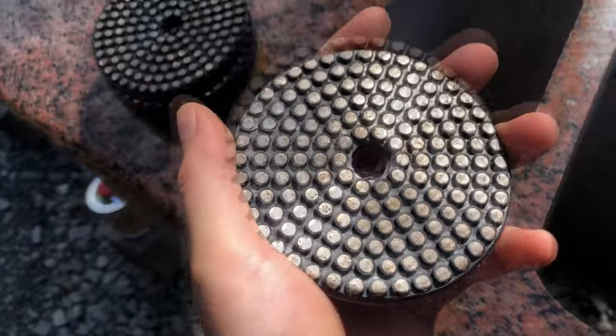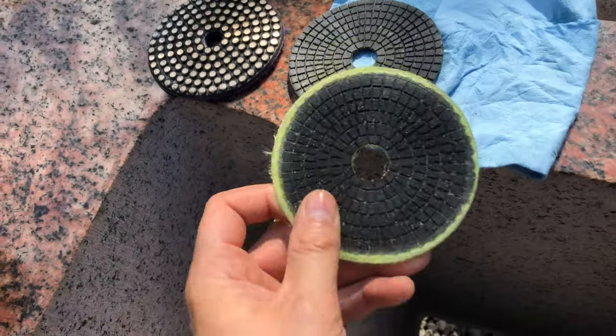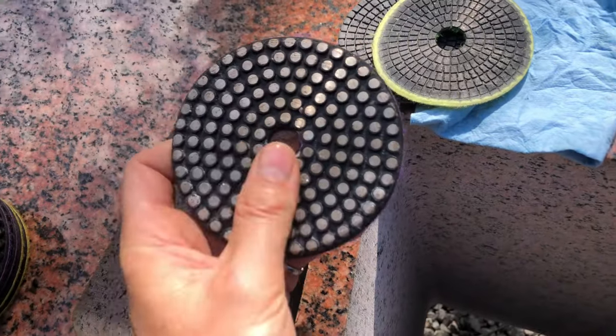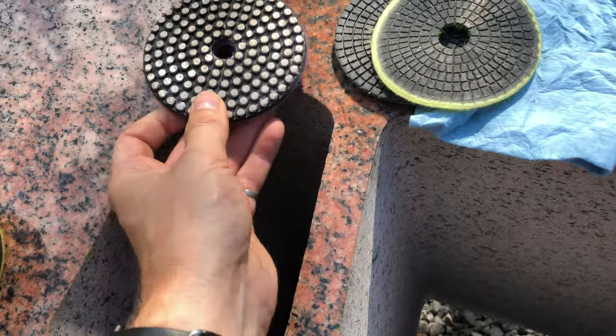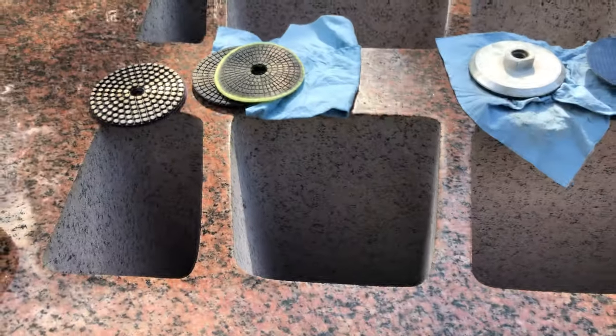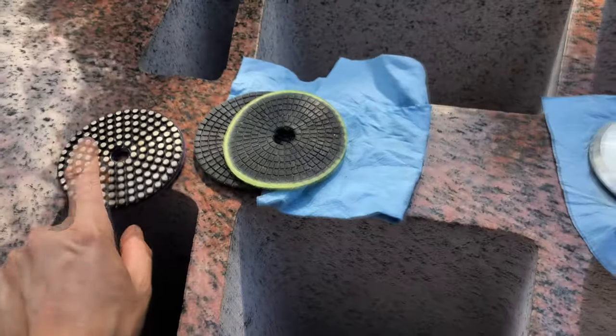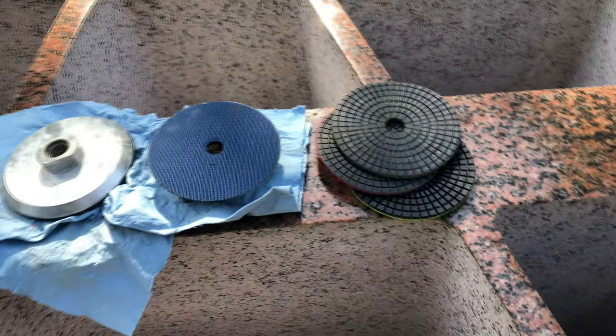Although these are a lot more expensive — direct from China you can get these for a few dollars each. This one was 30 to $35 Canadian each including shipping. So after I use this, I just switched back to the regular pads and used those for the rest of the polishing.